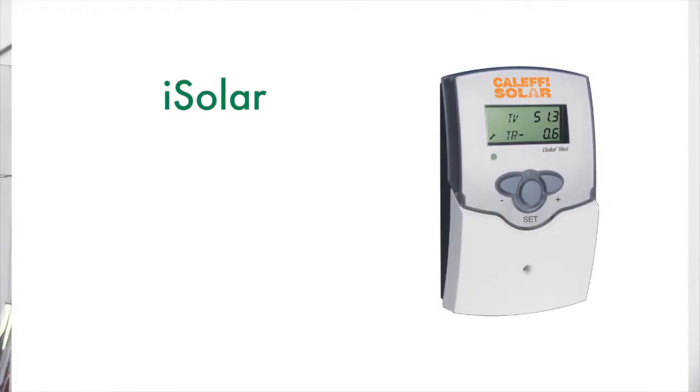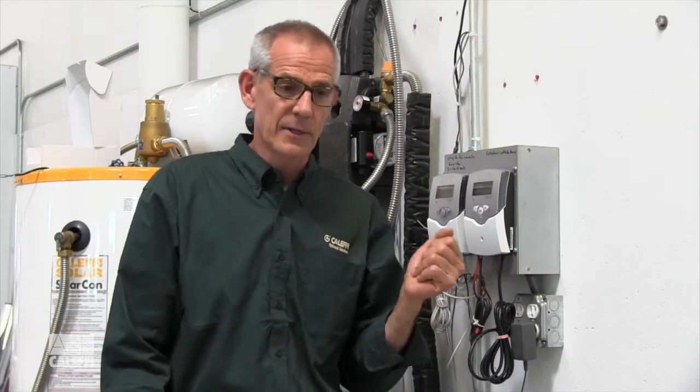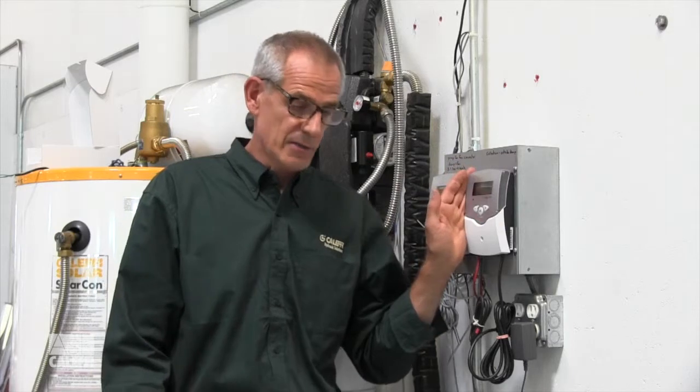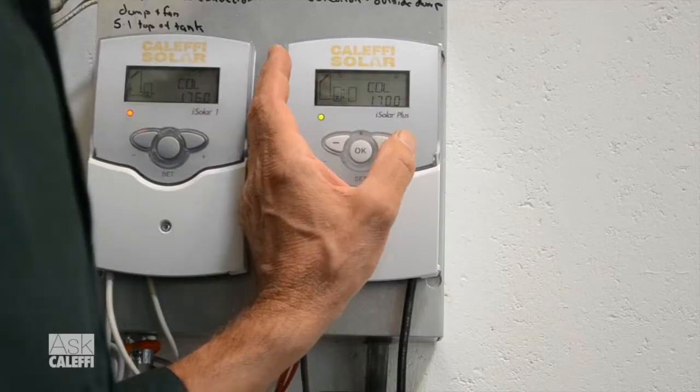Let's talk about Arrangement 5 in the iSolar controller — a very common arrangement. Basically, what Arrangement 5 does is give you a second set of delta T functions. That's helpful when, say, your solar tank is up to 140 degrees but there's still sun and energy available from your array. You either want to dump it to a second tank — maybe a backup tank for radiant heat — or dump it to get rid of it so you don't overheat your glycol. So it's commonly used as a dump zone or a second tank for a heating system zone.